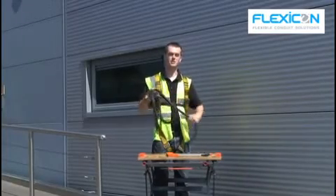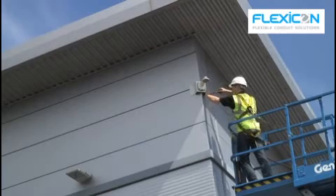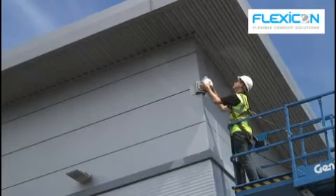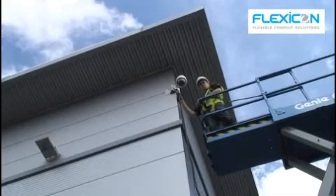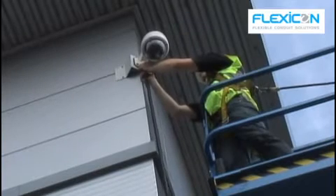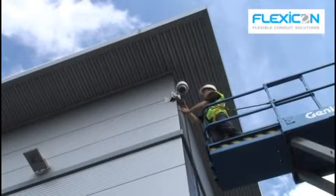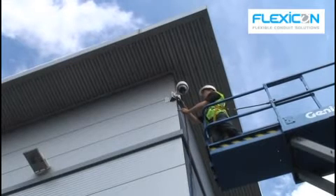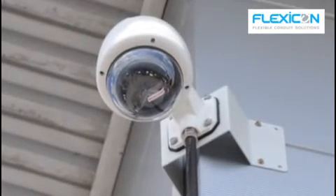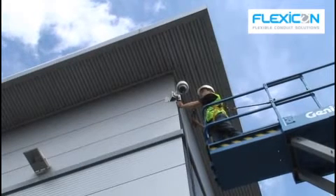Now to fit the conduit onto the CCTV camera — on this one it's mounted in the mounting bracket. I have used a thread reducer to reduce the aperture from 25 millimetres to 20 for the fitting. I've also used a fibre washer before and after the thread reducer to retain the IP rating. Now all I need to do is tighten the fitting and the fitting into the thread reducer.